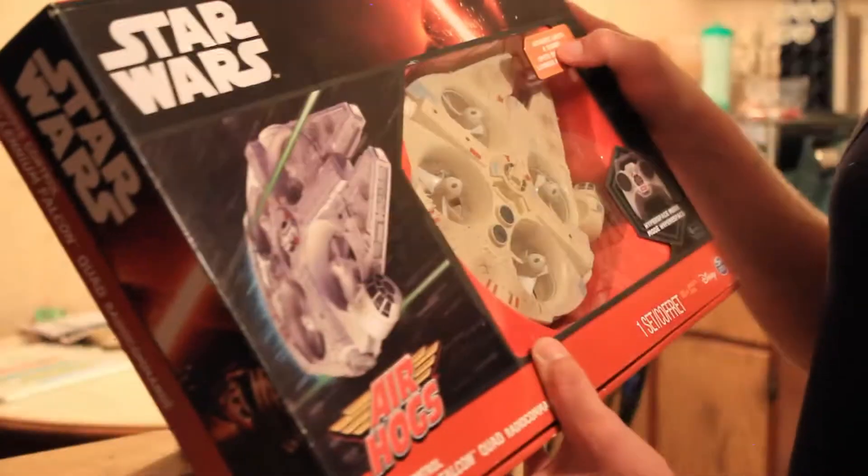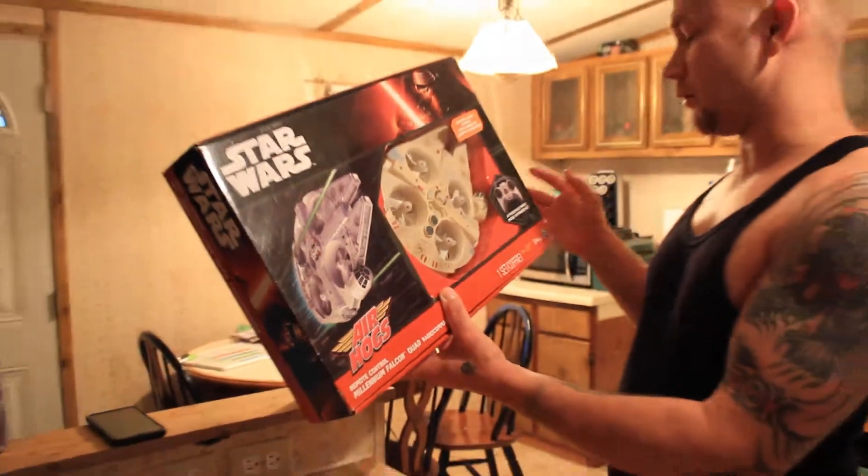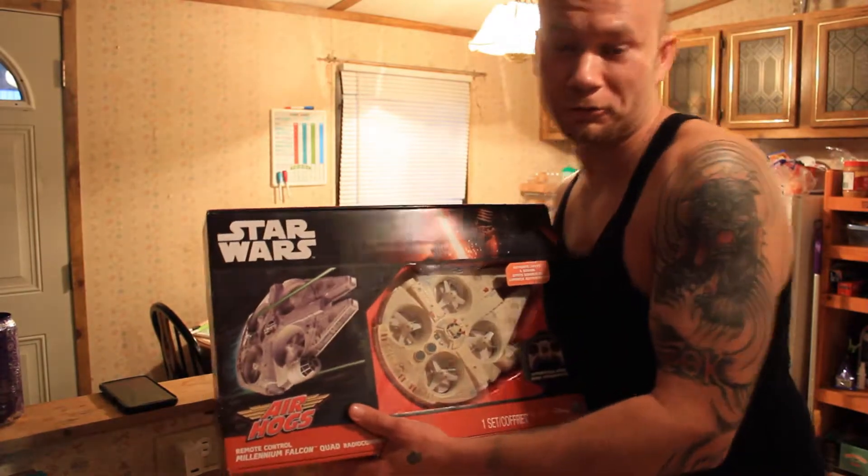Now it says that this has authentic lights and sounds. It's even got hyperspace mode and a bunch of other stuff. I thought it looked really cool.